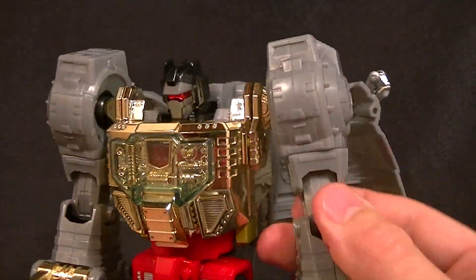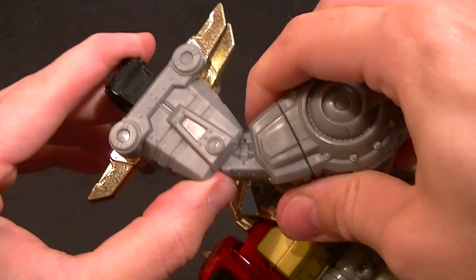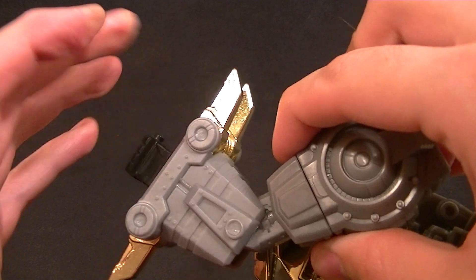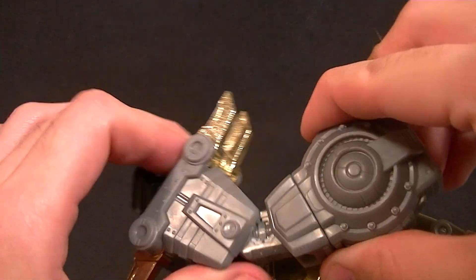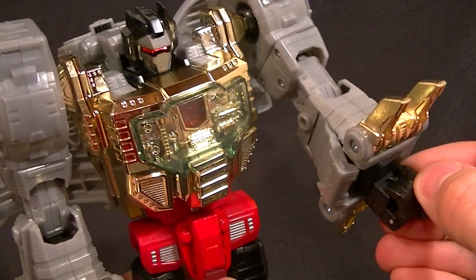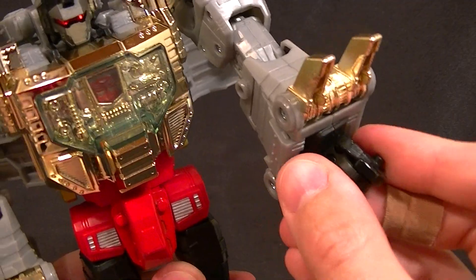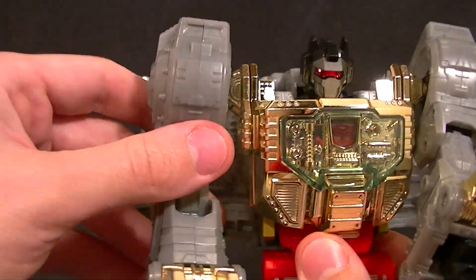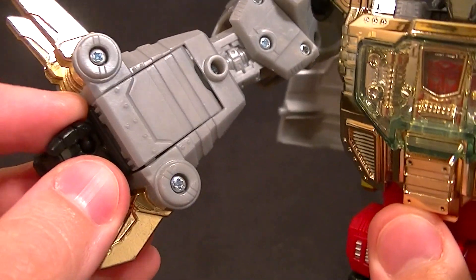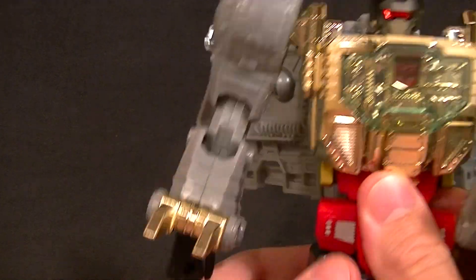We have a bicep swivel and a double-jointed elbow, but the problem is you can't really use both joints at the same time — they bump up against each other. You can use the ratcheted one or the non-ratcheted one, but you can't really combine them well. The wrist on one side has a swivel with a ball-peg thumb and hinged fingers, but on the other side the hand is a single solid piece — that's for the light-up feature.